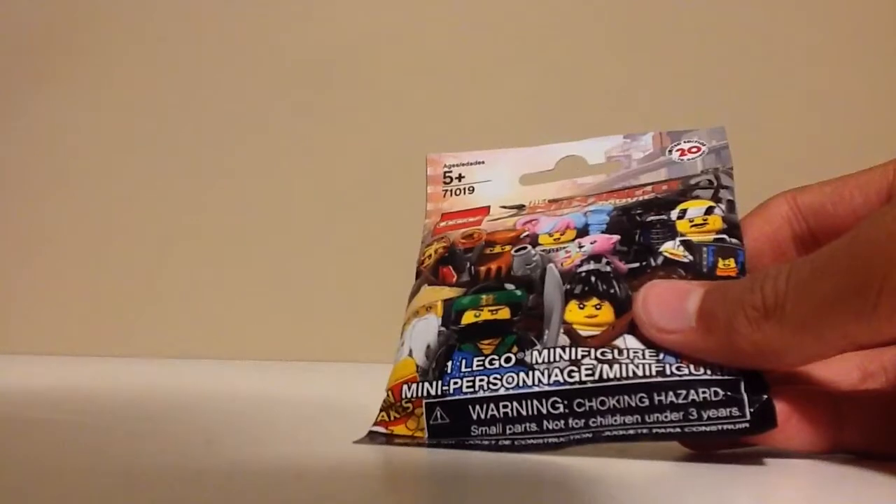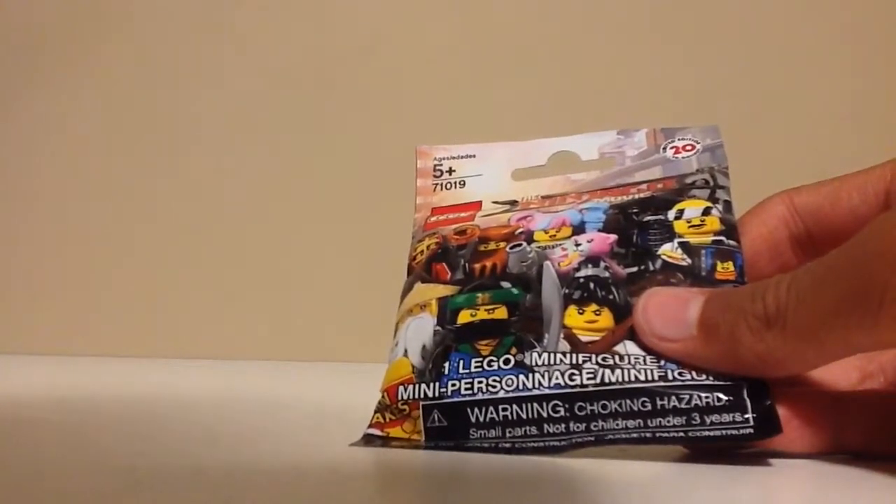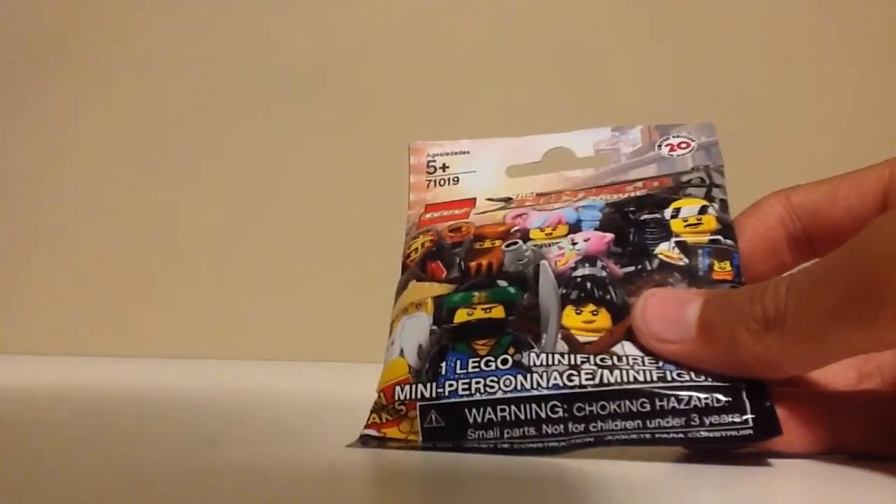Hi everyone, LEGO IceCubes here, and today we'll be seeing how good my minifigure feeling skills are. I already felt this one up — I think it's going to be the Shark Army General 1, but I could always be mistaken.